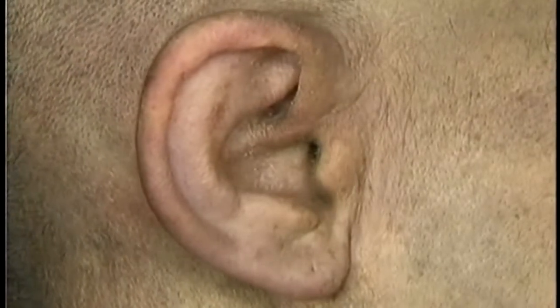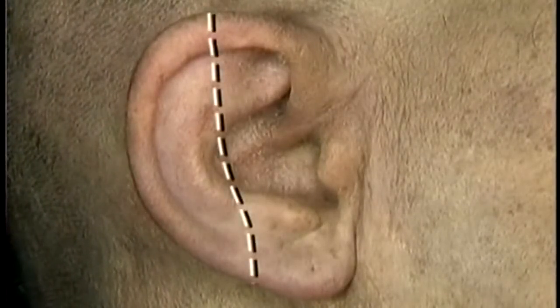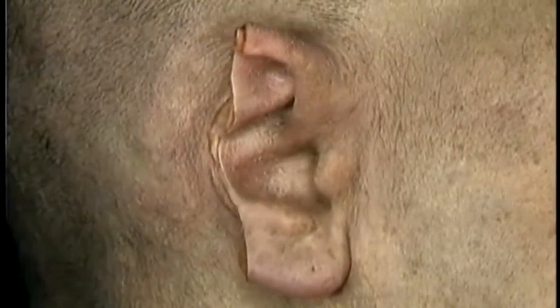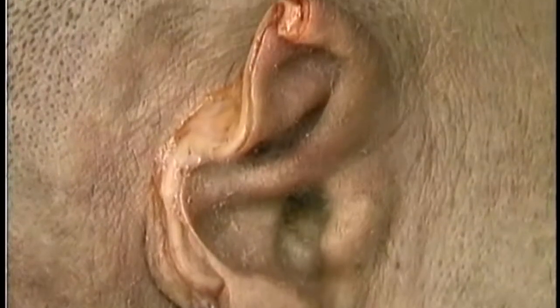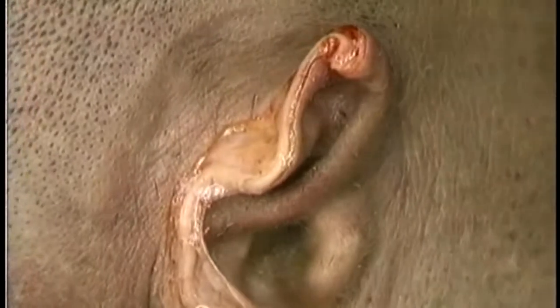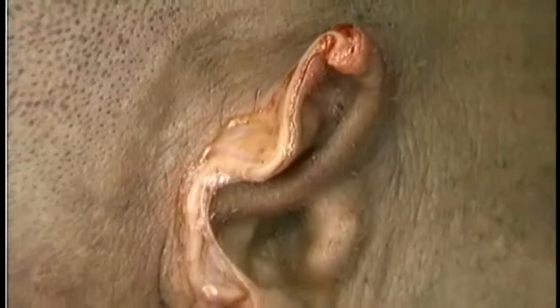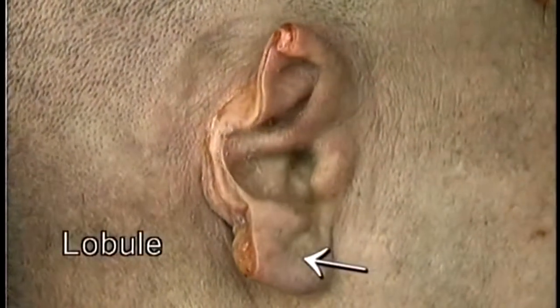The shape of the upper three-quarters of the auricle is determined by the cartilage that forms its framework. We'll divide the auricle along this line to see the cartilage. Here's the cut edge of the auricular cartilage — it's highly elastic. The skin of the auricle is attached to the cartilage closely on the front, less closely on the back. The lowest part of the auricle, the lobule, contains no cartilage.